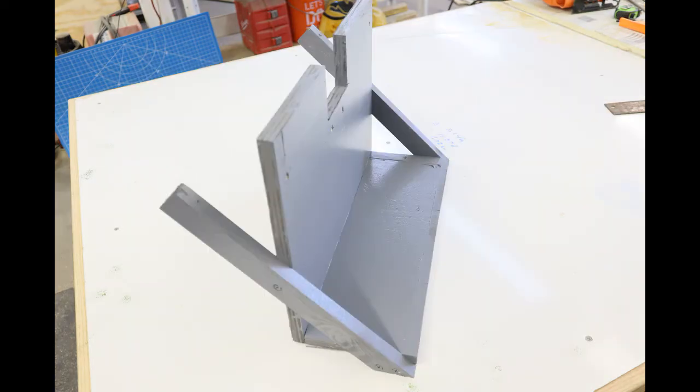You'll notice the two one by twos on each side, which are 14 and a half inches long.